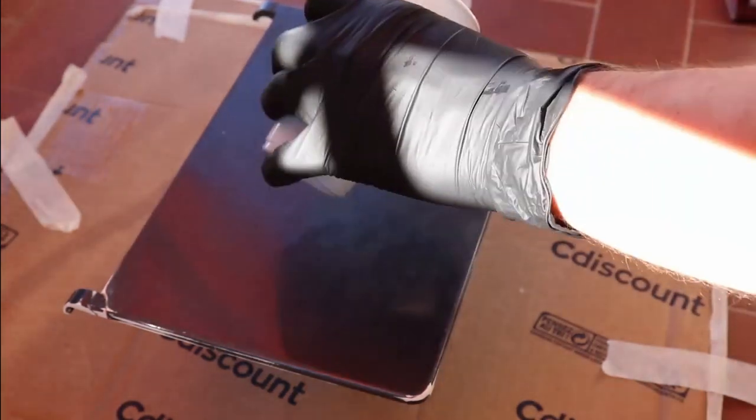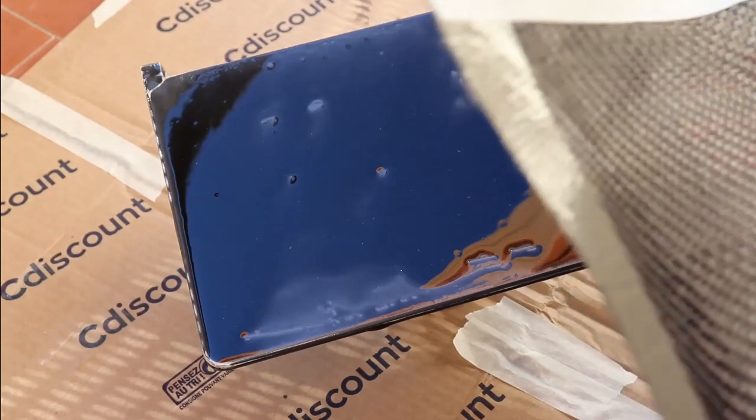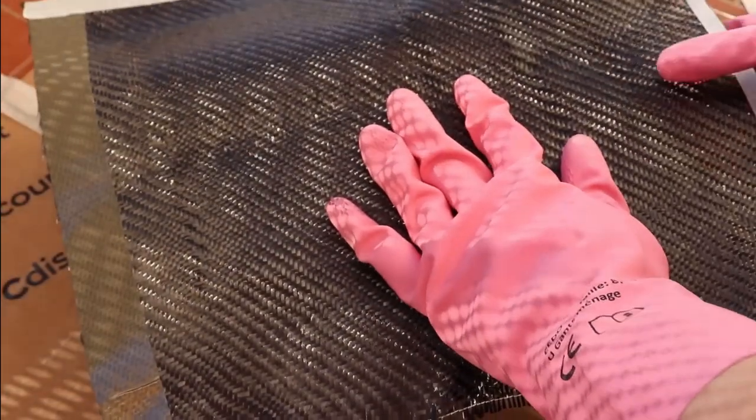I'm spreading the black resin everywhere over the chrome Lenovo logo and the cover, and letting it become tacky to the touch. Now I'll cut a piece of carbon fiber — and check those gloves. I cut a piece of carbon fiber and will wrap it around the edges and tape it underneath.